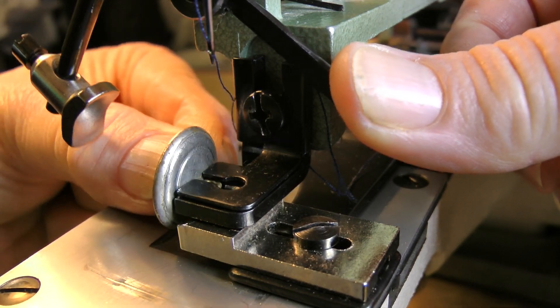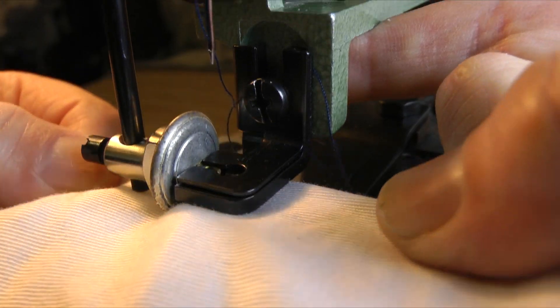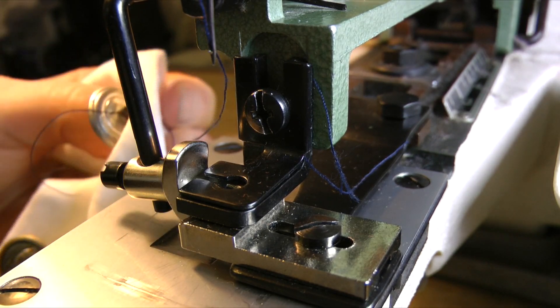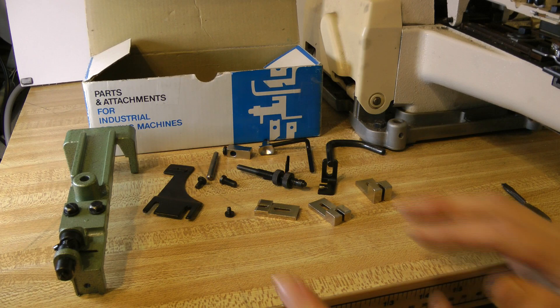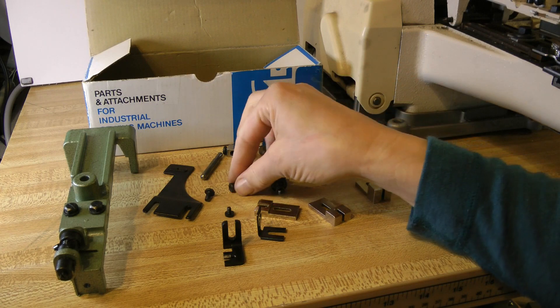This is the video I wish had existed for me. It will show you how to convert your Juki MB 372 button attaching machine to sew on shank buttons. Your machine came ready to sew on two and four hole flat buttons, but you can buy an attachment to sew on shank buttons.